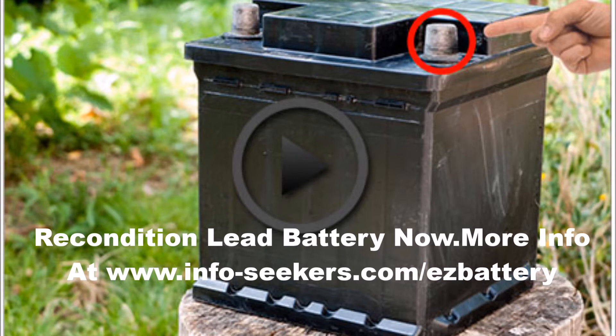Additionally, an equalizing charge is needed for a second reason. Over time, cells in a lead acid battery will become more and more unbalanced, with some cells overcharged and some undercharged. An equalizing charge will correct both these sulfation and unbalanced cell issues.